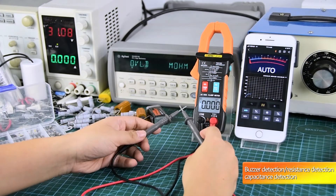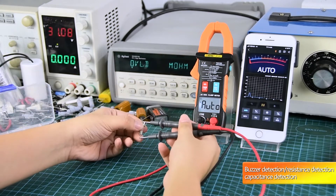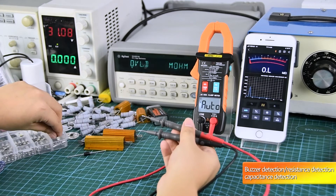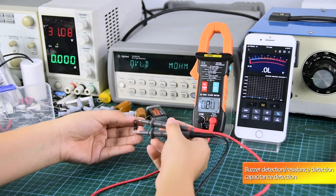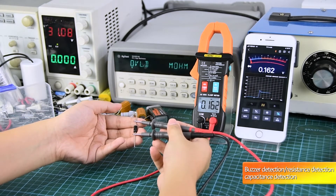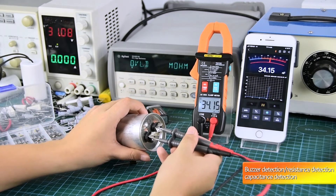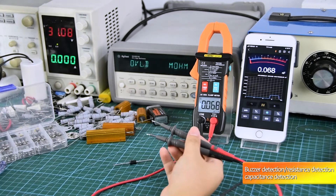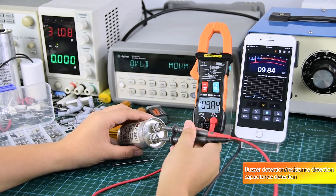As shown in the video, the automatic identification function performs buzzer detection, resistance detection, and capacitance detection.